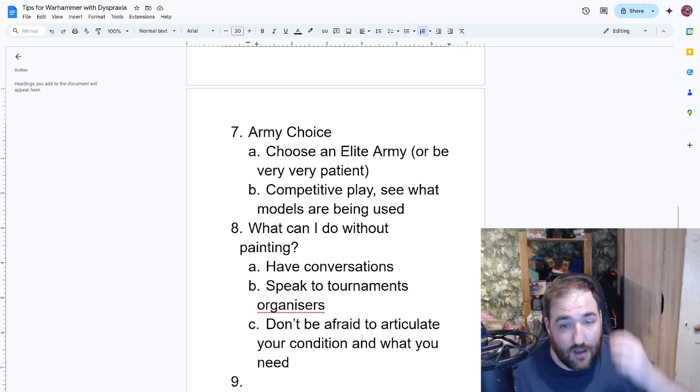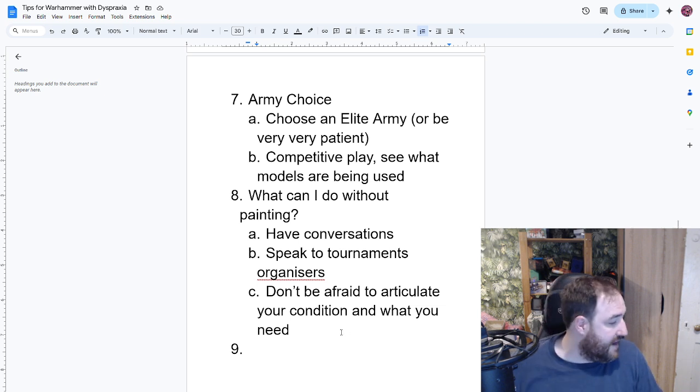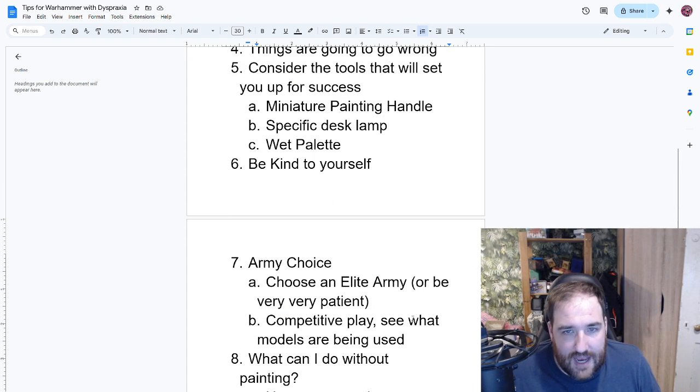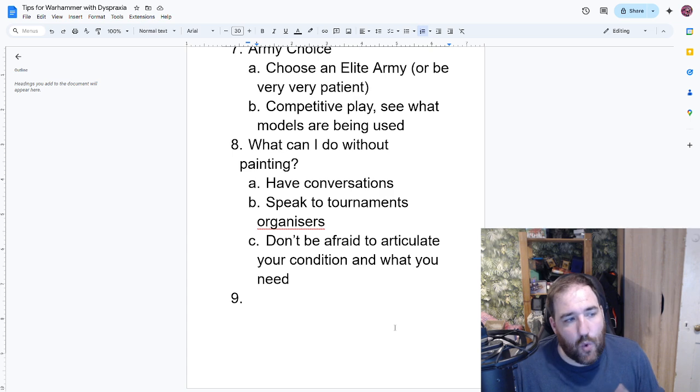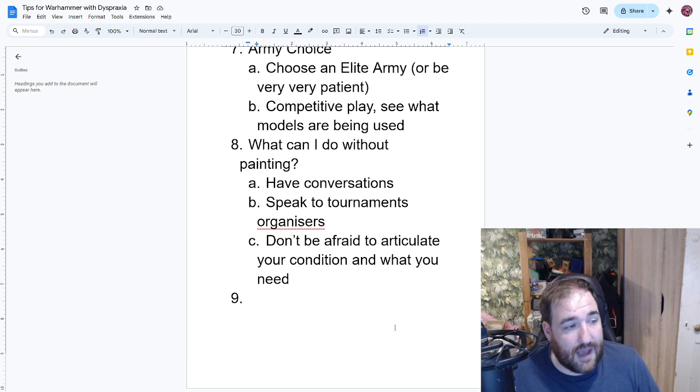Once you've chosen your army and have the models you want, don't rush out and buy loads more models — it's very likely you could run out of energy in this hobby. Take it slow and decide what your end goal is. If your goal is to play Warhammer 40,000 or Age of Sigmar as soon as possible, talk to people at your local game store, put together an army list, and maybe play Spearhead or Combat Patrol — two newer smaller-scale game modes. Don't worry about all the painting and everything straight away, and Spearhead doesn't require painting to play locally.